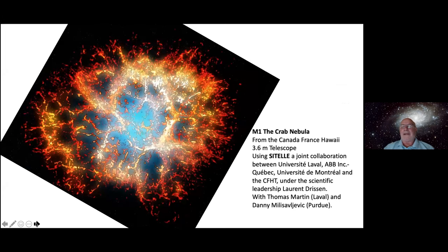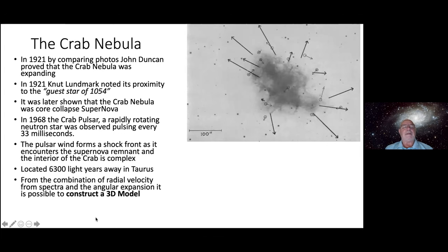This is M1 taken from the Canada-France-Hawaii 3.6-meter telescope using an absolutely magical instrument called SITELLE. It's a joint collaboration between the University of Laval, the University of Montreal, and the Canada-France-Hawaii Telescope. The project leader for developing SITELLE is Laurent Drissen, and one of his PhD students, Thomas Martin, worked wonders getting data with this thing. Because it involves a supernova, they engaged the help of Danny Milisavljevic from Purdue University, an expert on supernova. They wrote a really interesting paper released in January of this year.